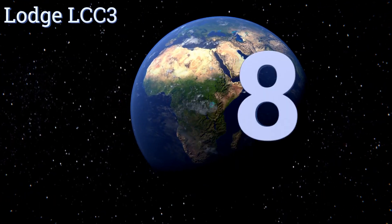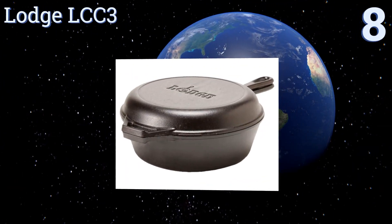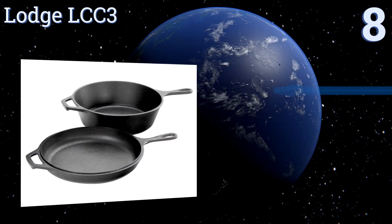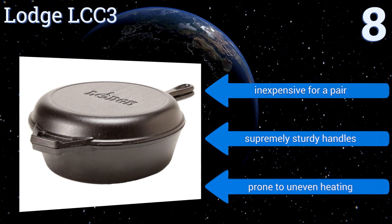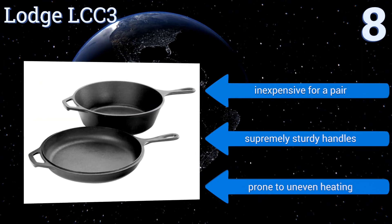Starting off our list at number eight, the Lodge LCC3 pre-seasoned combo comes with both a 10 and a quarter inch skillet and a deep three quart dutch oven. You can use the shallow pan as a lid for the other, or keep them separate for simultaneous cooking. It's inexpensive for a pair that comes with supremely sturdy handles, however they are prone to uneven heating.